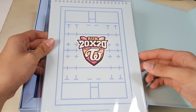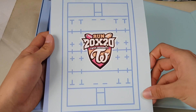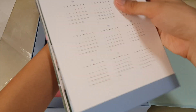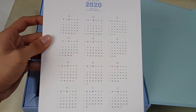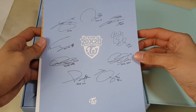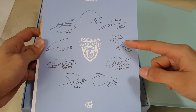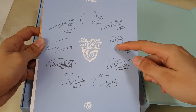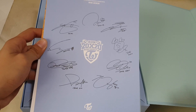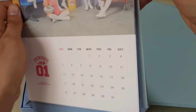Next up we have the calendar — the 2020 calendar. Very nice, let's flip this open. Right off the bat we have the consolidated calendar. You can see Momo's signature. Not sure if this is going to be the permanent design because of the S thing. She did say it's an exclusive signature for this special, but she might change it permanently — I'm not sure.